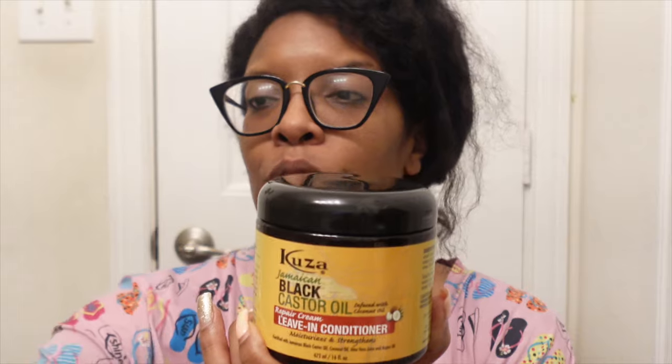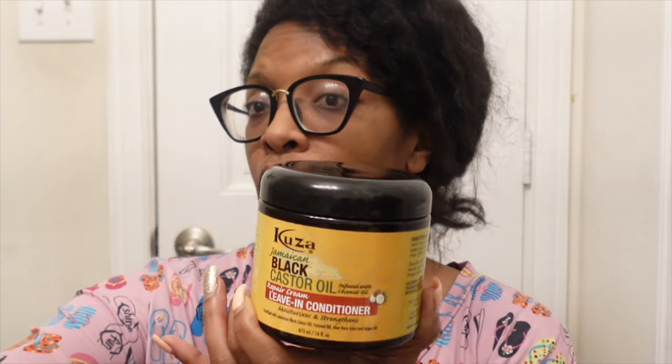Hey y'all, how are you guys doing? It's time for another product review. We're gonna be reviewing the Jamaican Black Castor Oil leave-in conditioner repair cream. I'm very, very curious as to how this product will react to my hair. I haven't seen a lot of reviews or videos about this particular product.